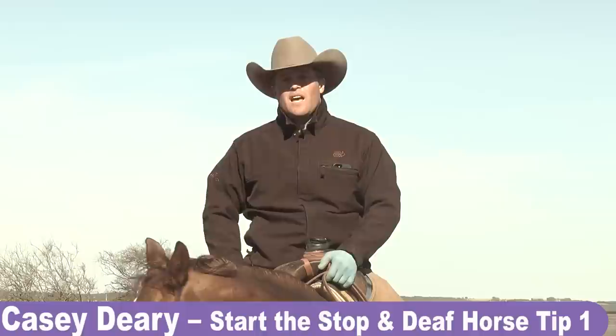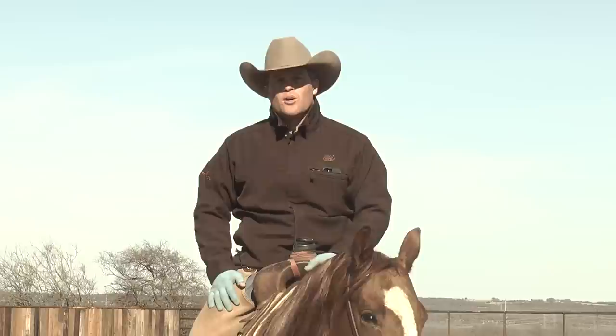Hi, I'm Casey Deary and I'm here with Virtual Horse Help. We are going to discuss how I begin the process of teaching the stop, and then I'm also going to give you a few tips on riding a deaf one.